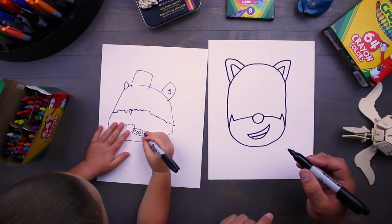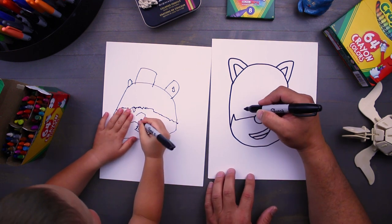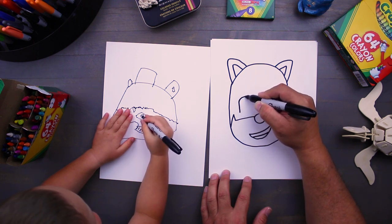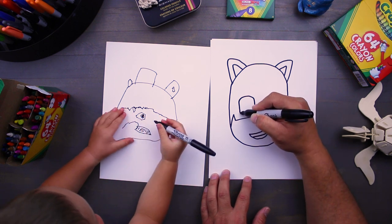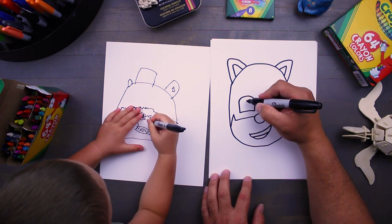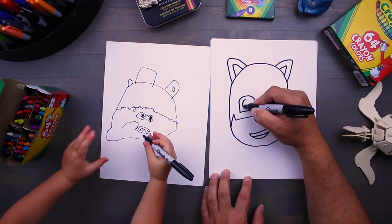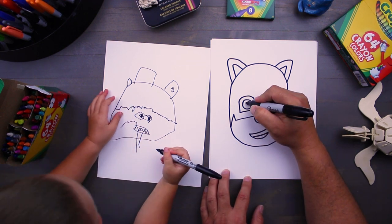Okay, next let's work on his eyes. His eyes are kind of like squares too with rounded corners. We're gonna start right here, go up around that corner and bring it down, and then this is going to be a little bit of a curve shape as well. For the insides it's just a big circle, and inside that is another circle.